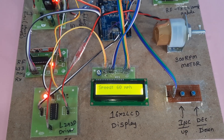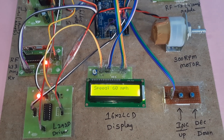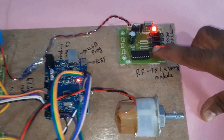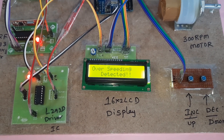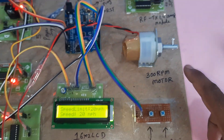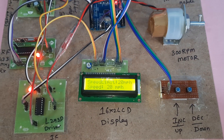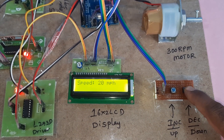The vehicle is now moving at 60 mph. A 20 speed limit area is detected — 'Over Speeding Detected' is shown on the LCD. The system caps the speed to 20. The vehicle speed decreases and comes down to 20. Then pressing the decrement button.